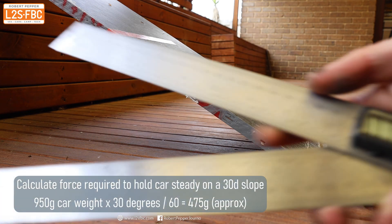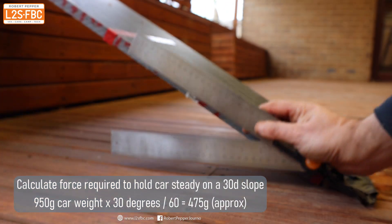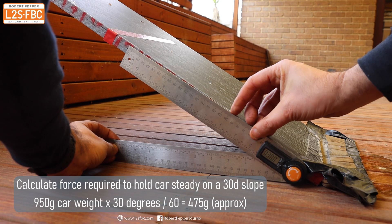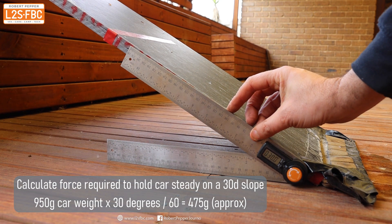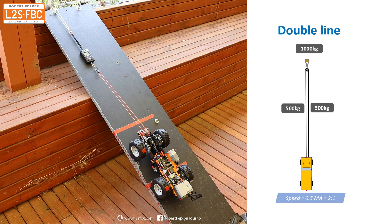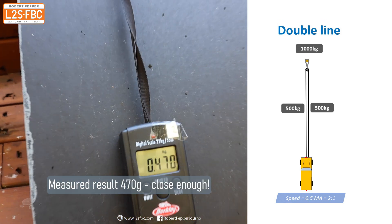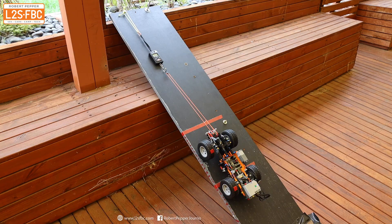Now we're going to set a ramp to exactly 30 degrees — there's our angle measure, 30 degrees. We make sure that's set correctly, and it is. Now we measure the force required to hold the model on at that 30-degree slope, which comes out to about 470 grams as expected.